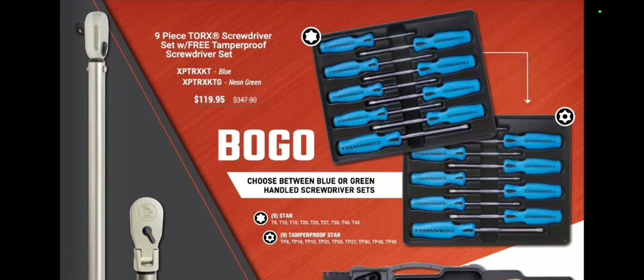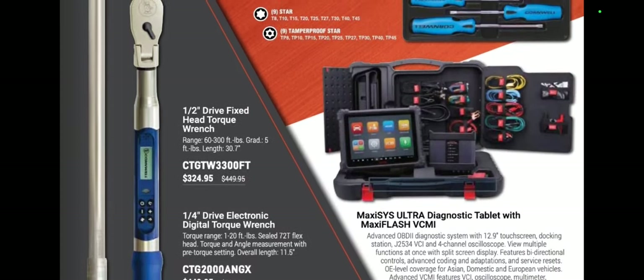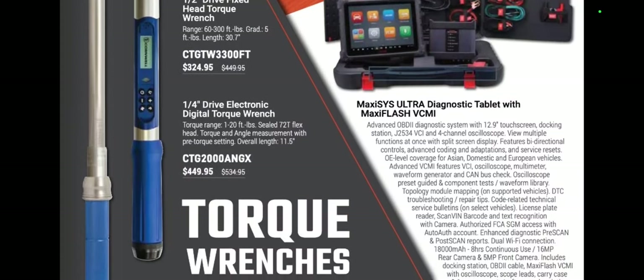We've got a BOGO right here — $119.95. I really like these new handles. You're going to get the Torx tamper-proof screwdriver set. Choose between blue or green handled sets and you're going to get the nine-piece Torx screwdriver set with a free tamper-proof screwdriver set. So that's pretty cool.